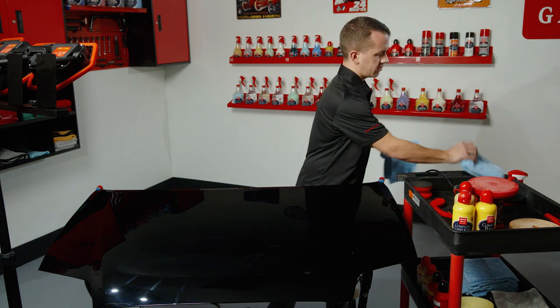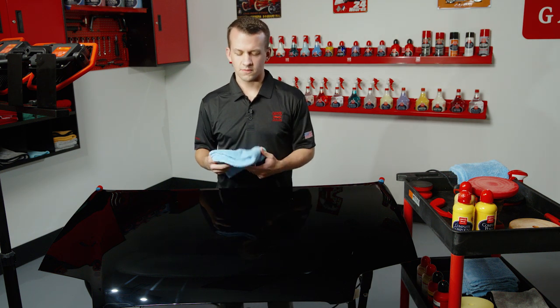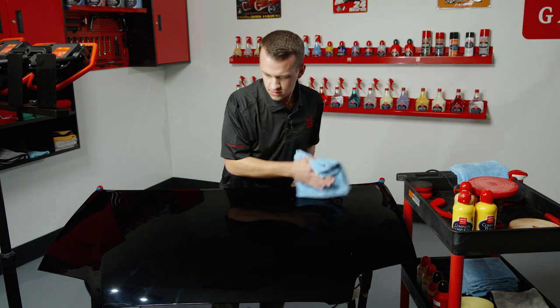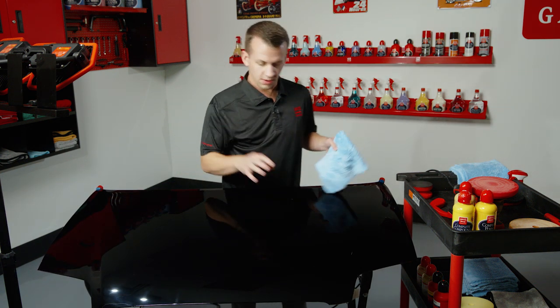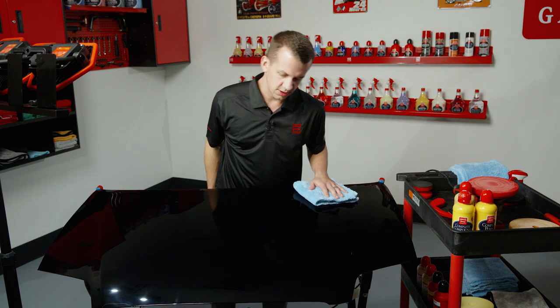Normally you would want to let this set up and dry to a haze — it can take about 20 to 30 minutes depending on the environment — but for demonstration's sake, we'll go ahead and wipe it off right now. Give it a quick flip and a final buff. Now we have the end result we want: really, really glossy, tons of depth, and as much depth as we're probably going to get out of this black — a really, really good-looking panel.